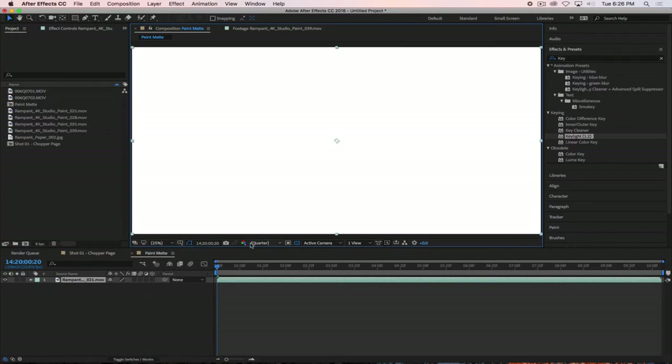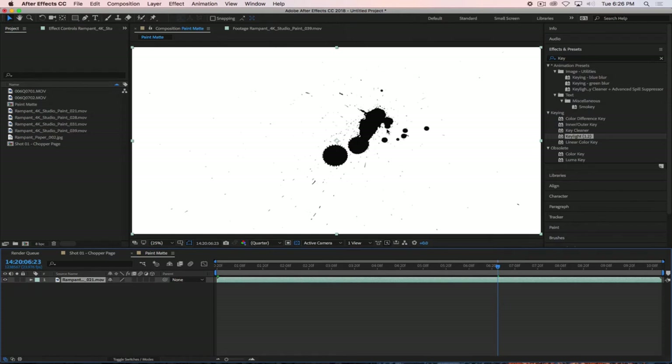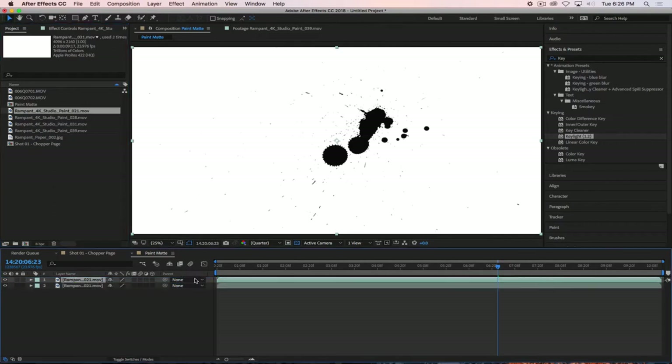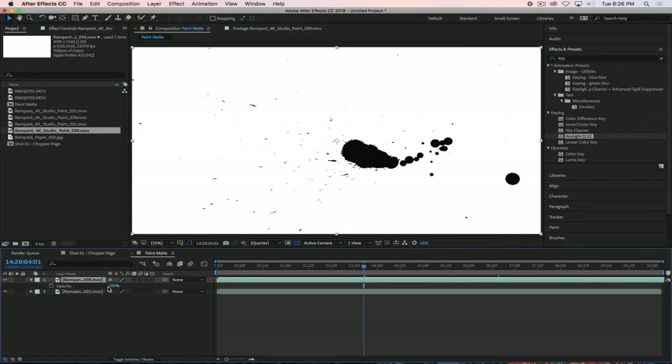We've got our paint mat up, fit to screen. What I'm basically going to try to do is build that up a little bit more, utilizing this piece and one other piece. We'll throw this second one on top — we'll use number 39, and you can see that it is different, which is good. I'm going to use these two pieces, rotate them, and use blending modes to create the map we're going to use to reveal the character.